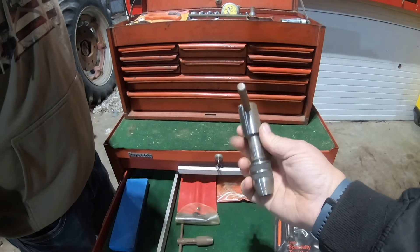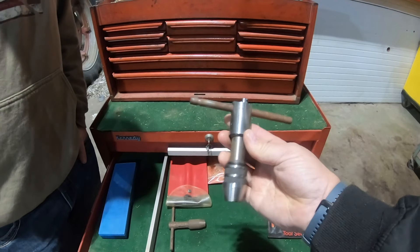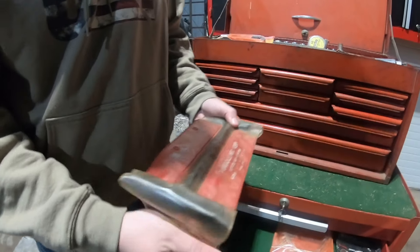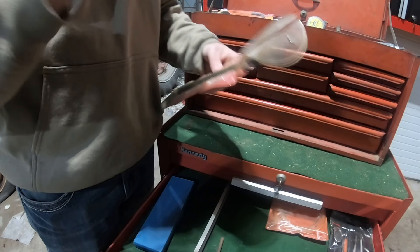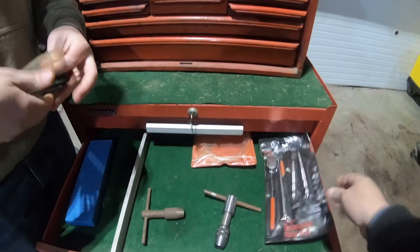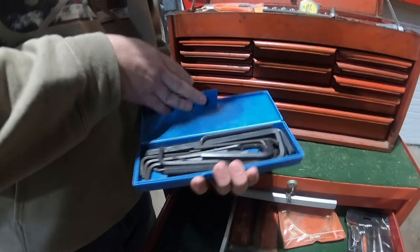Got a nice pretty knife there. So this is a nice piece right here that can be used on a drill press, or whatever we need, for running a tap. Set of Blue Point T-handle keys — nice, good for working on small engines. Craftsman specialty tool set there, and a mechanic's stethoscope.